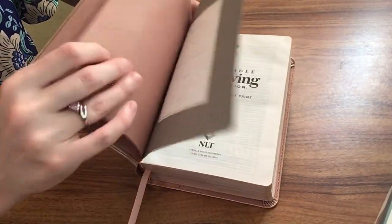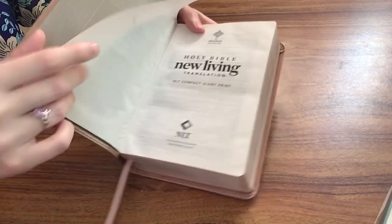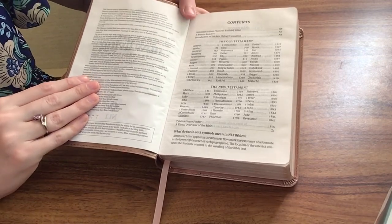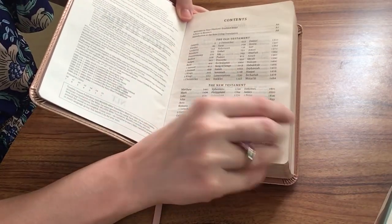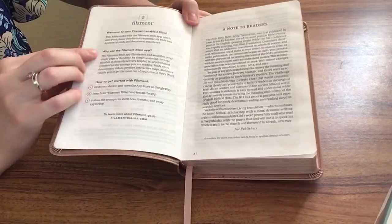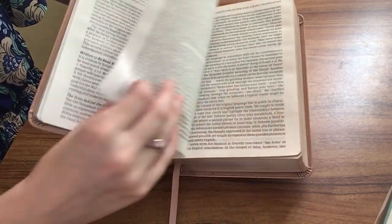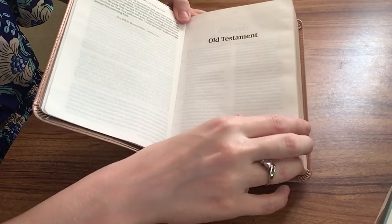When you open it up, there's a paste down liner and a presentation page. We have a table of contents, a little note about the Filament app, a note to readers, and an introduction to the New Living Translation. And then we get right into the Old Testament.